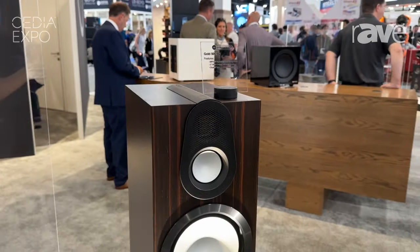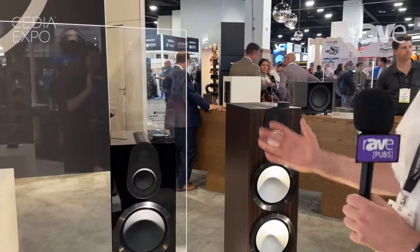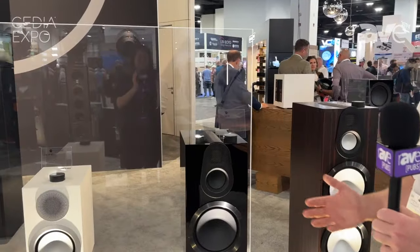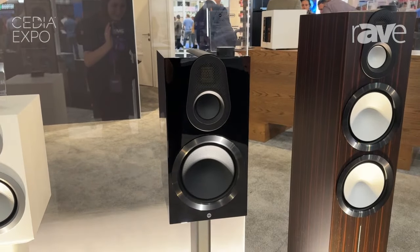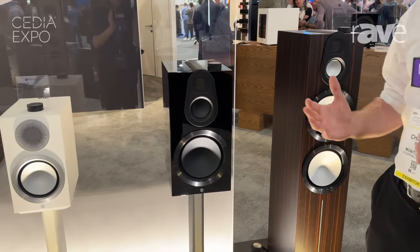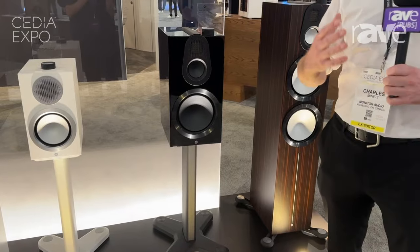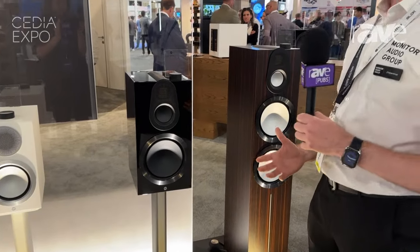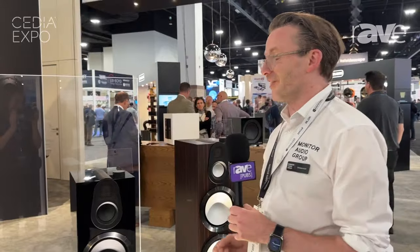Last but not least, there's a brand new thing for Monitor Audio in the Gold Series. We have the all-new Gold 100 — for the first time, a dedicated three-way stand-mount solution. It gives you all the benefit of a really balanced loudspeaker with that three-way design, but its stand-mount configuration makes it really flexible. It's a product we're really proud of, and I think people will find very surprising.